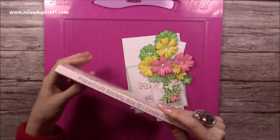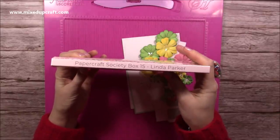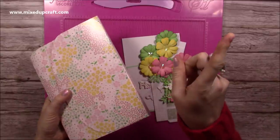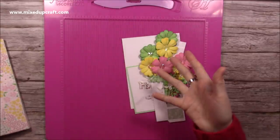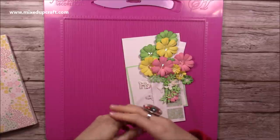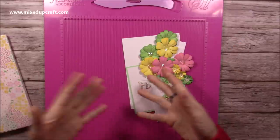I made this card a couple of weeks ago during a Facebook Live and it was used in the Papercraft Society box 15. Now you don't need the kit to be able to make this style card. I do have a full playlist of pop-up box cards, so if you'd like to have a look, it will give you some inspiration on colours to use and different arrangements, and if you do have this kit then great.